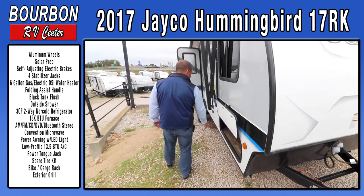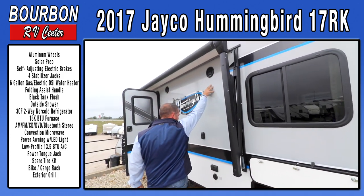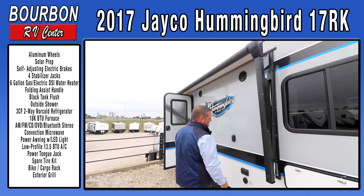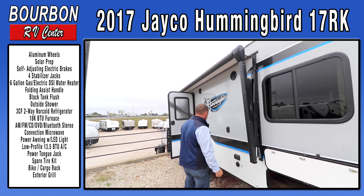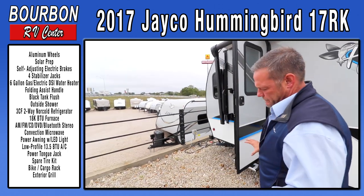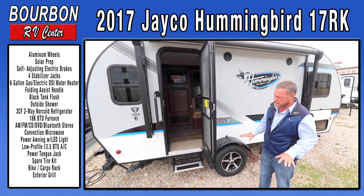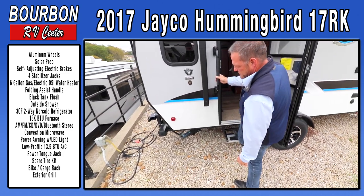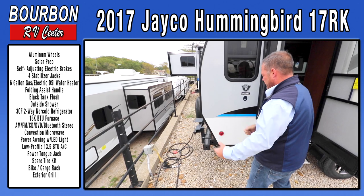It does have a large exterior storage system, a power awning with LED light strips, outside stereo speakers, and a cable and satellite port so you can mount a television bracket on the outside and enjoy entertainment while camping. It also comes with a foldable picnic table for extra counter space, an aluminum step, large grab handle, and an outside barbecue system that swings out.